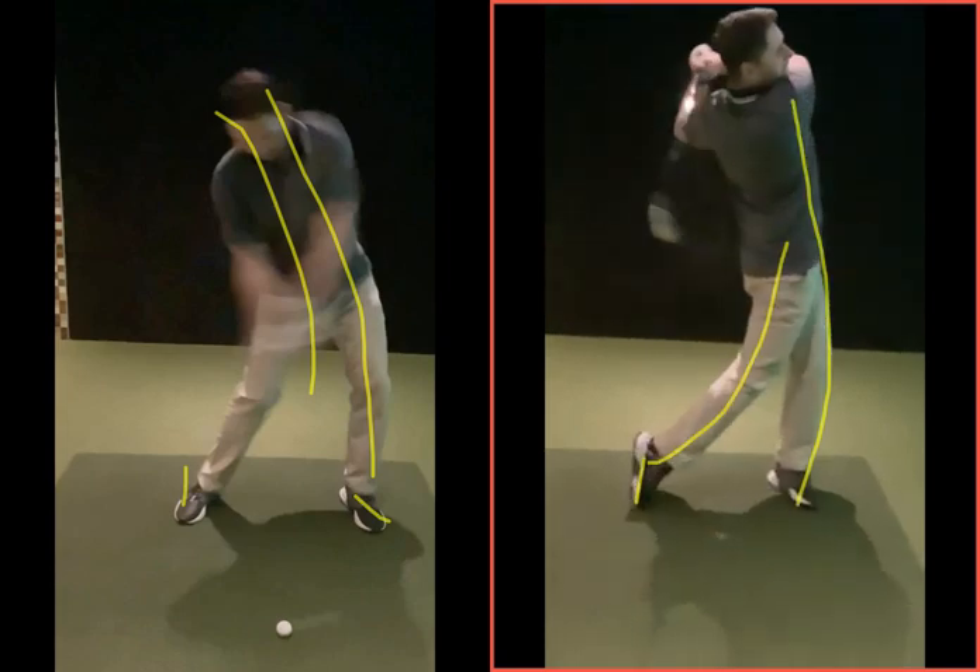Work on that practice and that transition — up against that wall, get that left shoulder moving into it. It's just a question of muscle memory. The more you do it, the more it's going to become natural, and the less you're going to have to worry about thinking about it while hitting the golf ball. Hope that all makes sense. Any questions, give me a shout, and I'll see you soon.